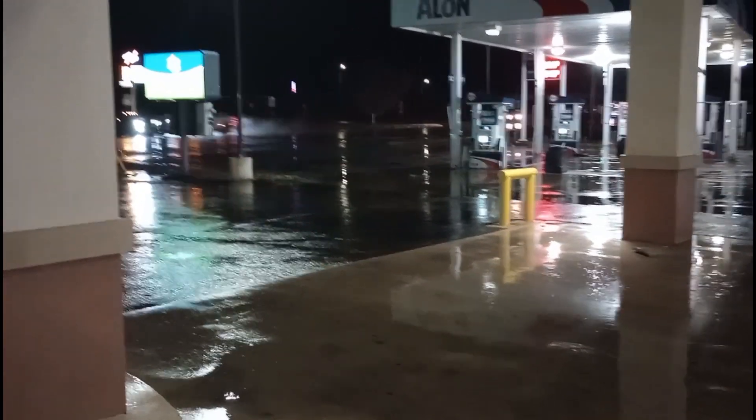Rainy, rainy, rainy here at the Hitchell. Everybody's still moving as normal though. It was really coming down bad just a little while ago.